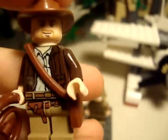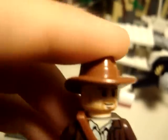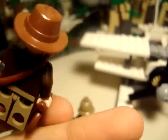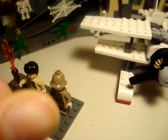Let's look at Indy. He's the same in most of the old ones — his torso. There's no back printing. There's his whip and his satchel. If you want to see it without his satchel on, that's his torso.